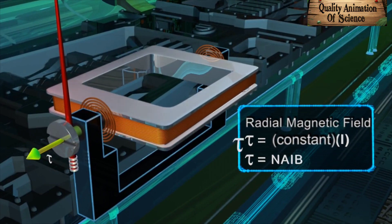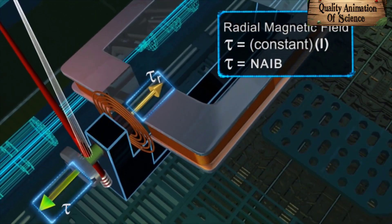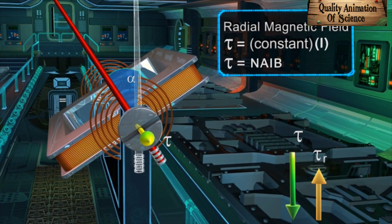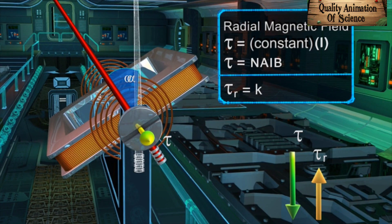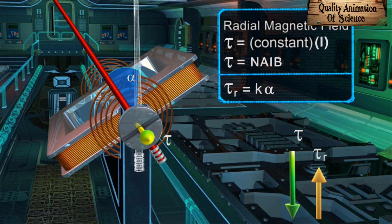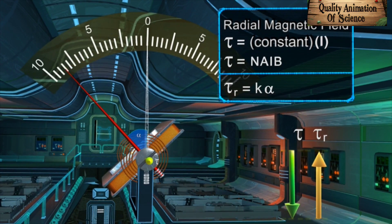The coil turning under the action of this torque τ distorts the springs and develops a restoring torque τR within it. Both the torques act in opposite directions. The magnitude of τR increases with the deflection of the pointer. It is given by τR = Kα, where K is the torsional constant and α is the deflection of the pointer. At one position, τR balances τ, and the pointer stops getting deflected further.